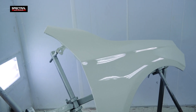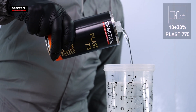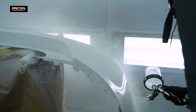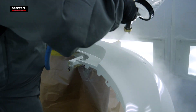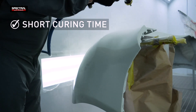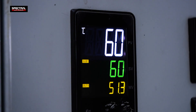To increase the flexibility of the coating, as when applying it to plastic materials, add 10% to 30% of the PLAST 775 Elasticity Increasing Agent to mix components A and B. The curing time to polishability is 20 minutes if curing the parts at 60 degrees Celsius.